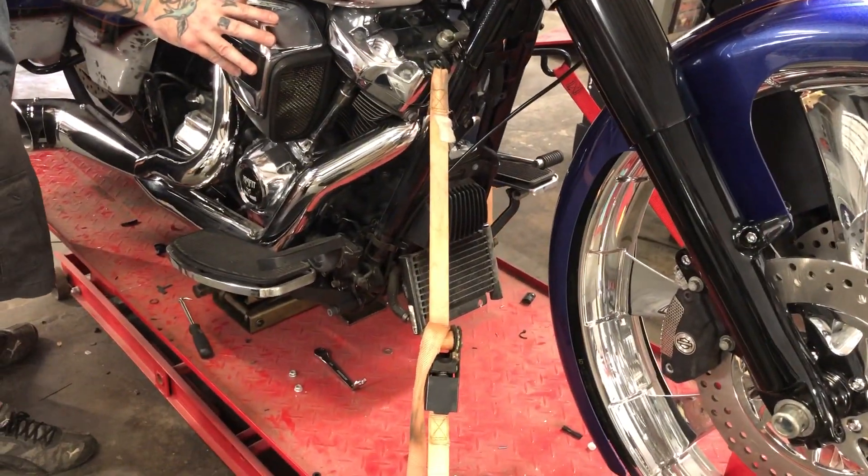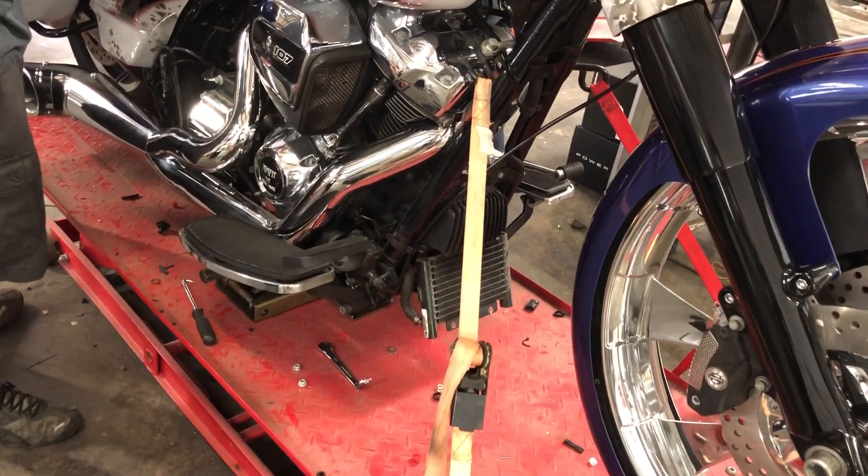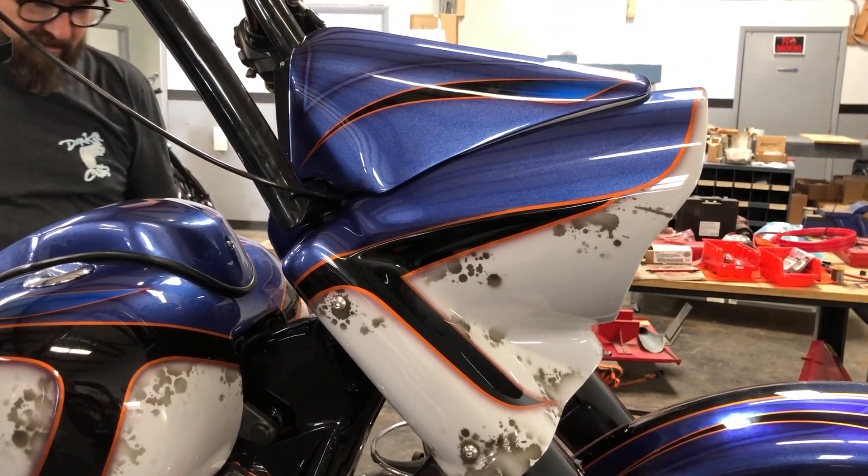We're still waiting to get our chin spoilers that we created. But until then, we are going to be unveiling our new nacelles.